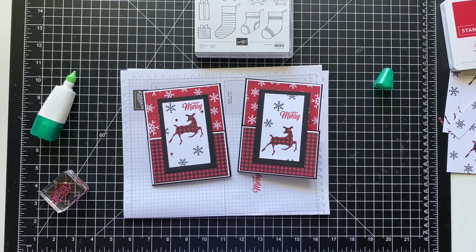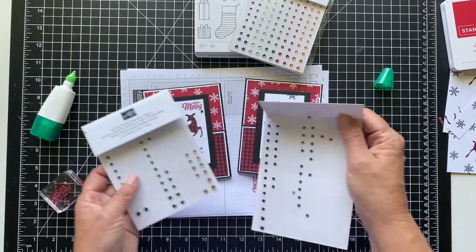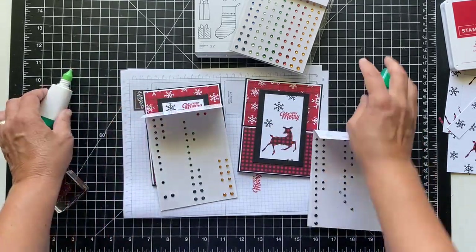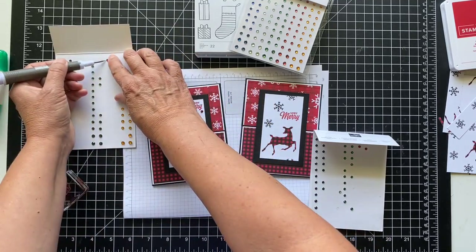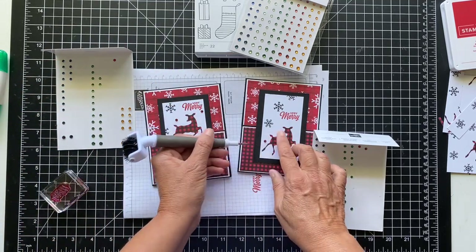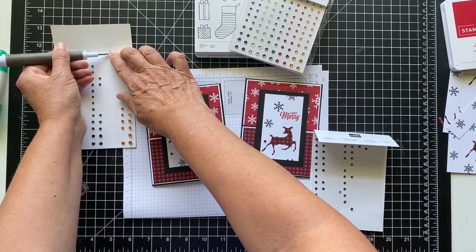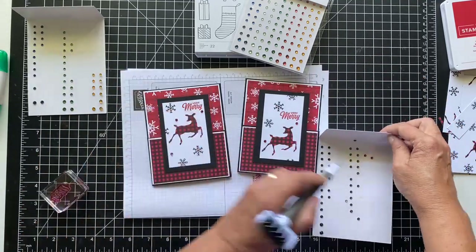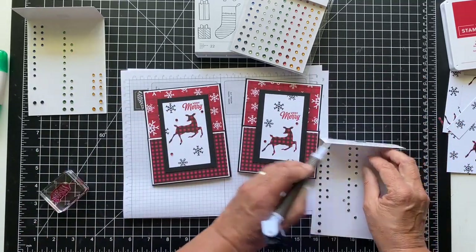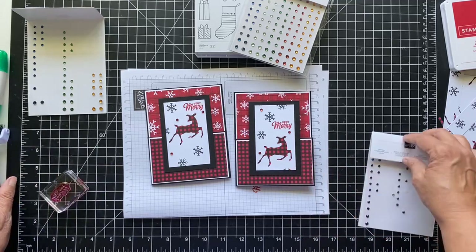I have to put some bling on it. There are a lot of different reds you can use — I use the holiday rhinestones, and this is a new pack. I guess I use a lot of red because I only have a couple left. I'll use my take your pick tool and just pick some up. I have a hard time with the whole random thing of where to put these. Let's put another one down. Is that random enough? I don't know — you decide.